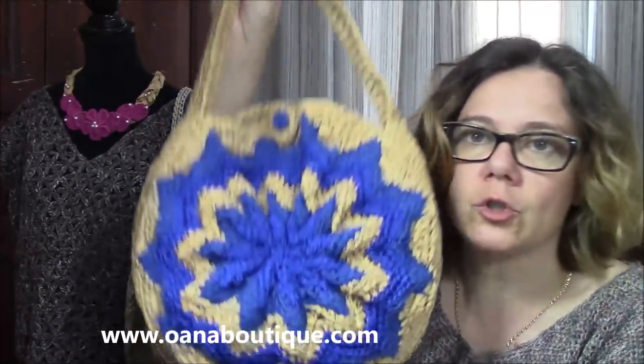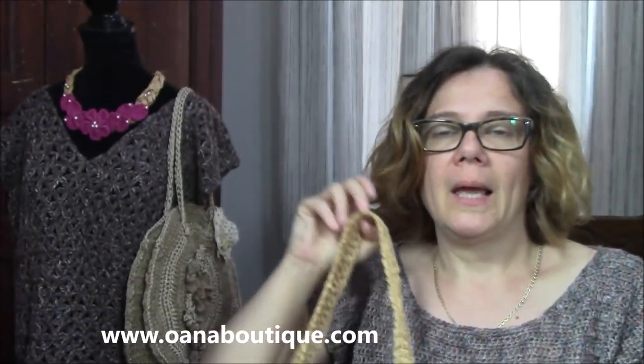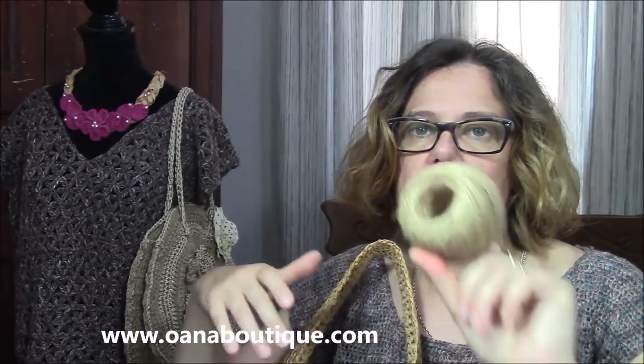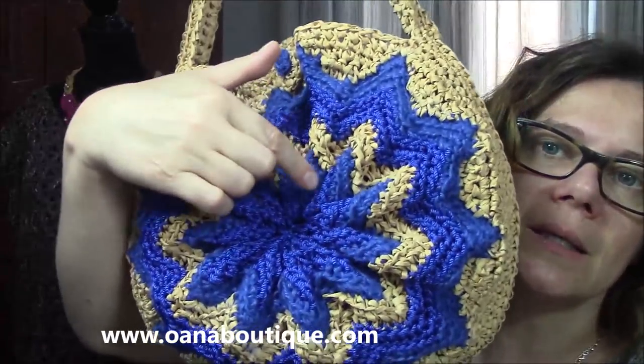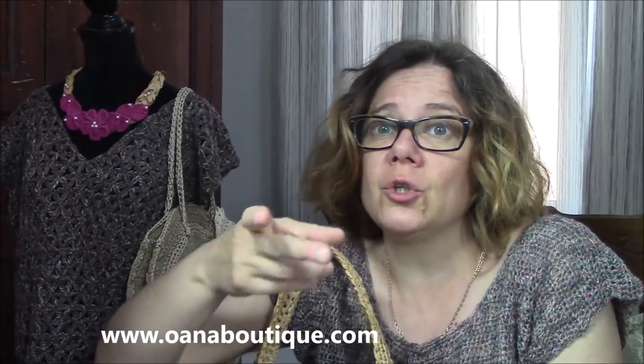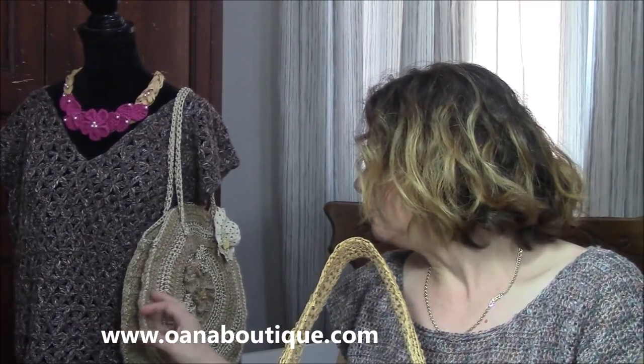I worked it, as you can see, with two main colors and three fibers. I used raffia yarn, then hemp yarn, and then this cord — acrylic cord, polyamide cord. I created a really nice contrast: this is raffia and it's shiny and opaque. I just adore this contrast. In this one too, I created the same contrast with opaque and shiny yarn. I really love this contrast. So there's no need to use much more colors.